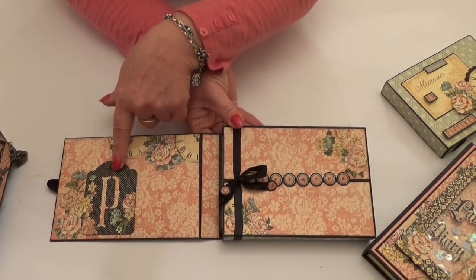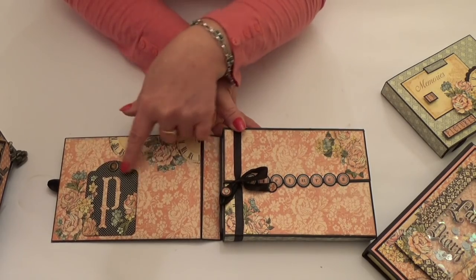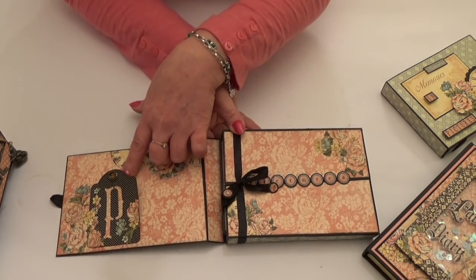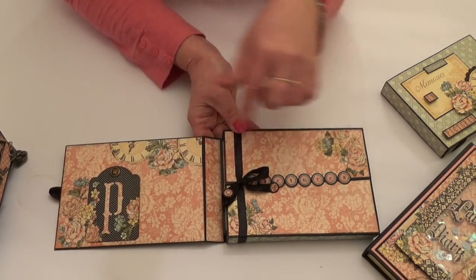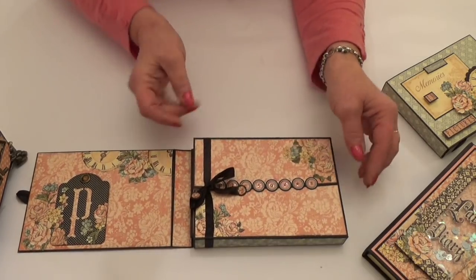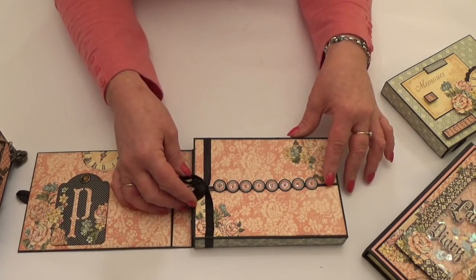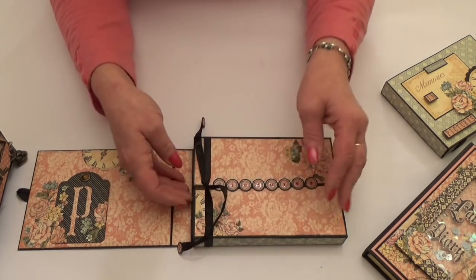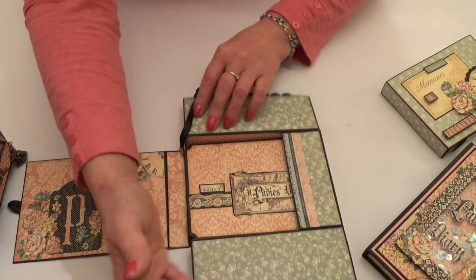I've used the little ATC banners down here. I've put 'P' for photo and backed it with the pink paper so that if you put something underneath, you still get that pink letter. I've also added some fussy cut elements and used the stickers across the centre here to spell out the word 'pictures'. And there's a ribbon closure that ties it all together.